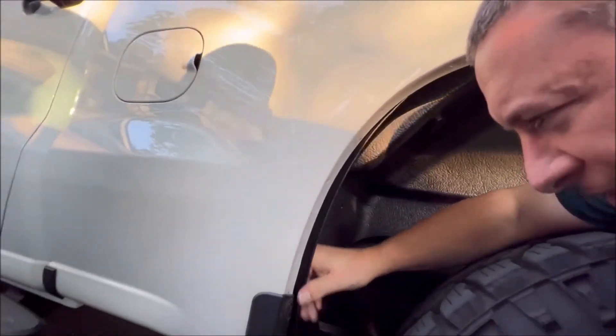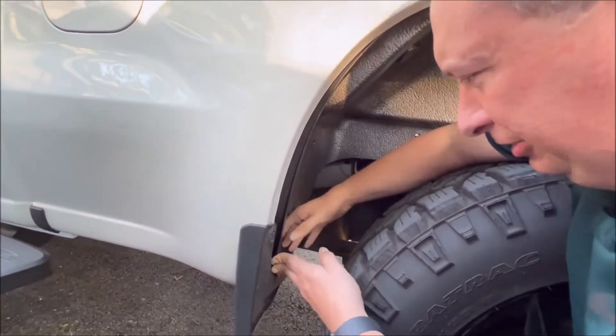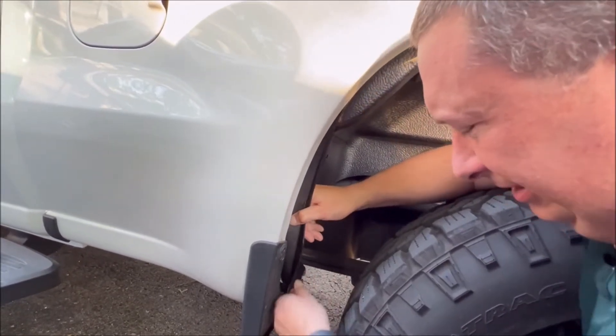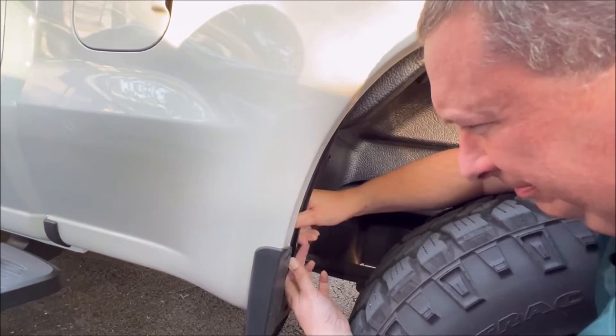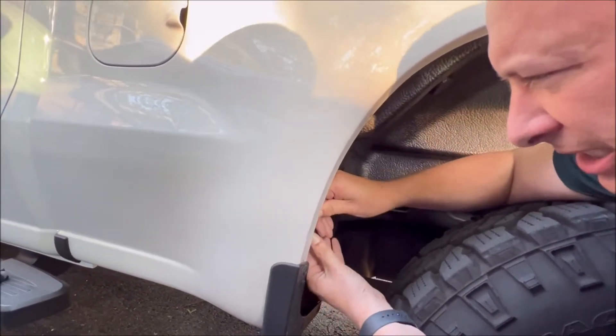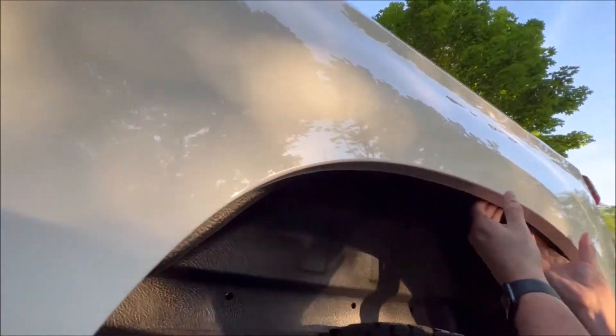The mud flap that comes with the truck — you've got to get it tucked behind there. It'll take a little bit of bending; it's pretty pliable, but it still takes a little bit of persuasion. Basically get this all tucked up in here.